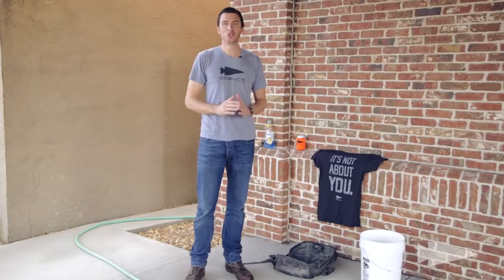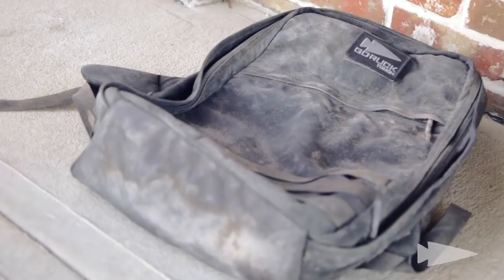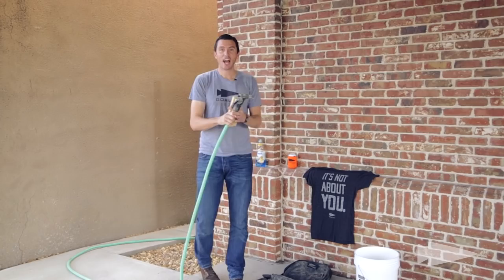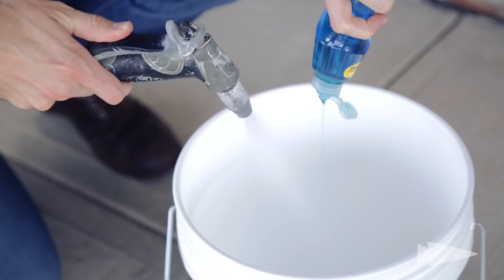It's very simple. Do not put it in the washer. Do not put it in the dryer. This is your washer — the hose and the brush — and the dryer is the sunlight. Dish soap. This is America, everybody's got it. You put it in your bucket, fill it up with water. Don't need too much dish soap.